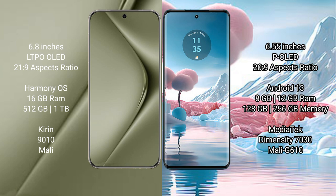The Huawei Pura 70 Ultra runs on the HarmonyOS operating system. The Motorola Edge 40 Neo runs on the Android 13 operating system.